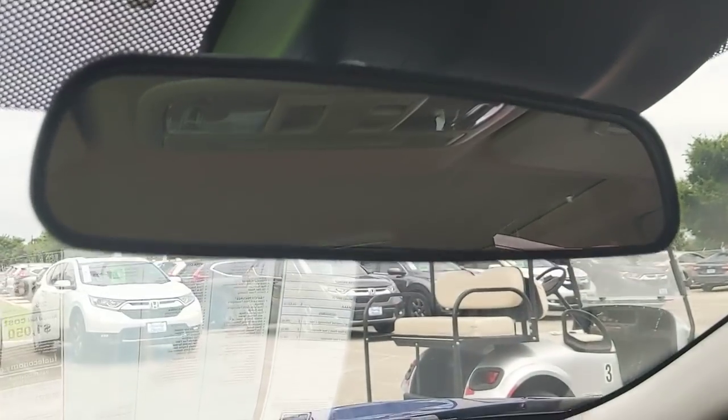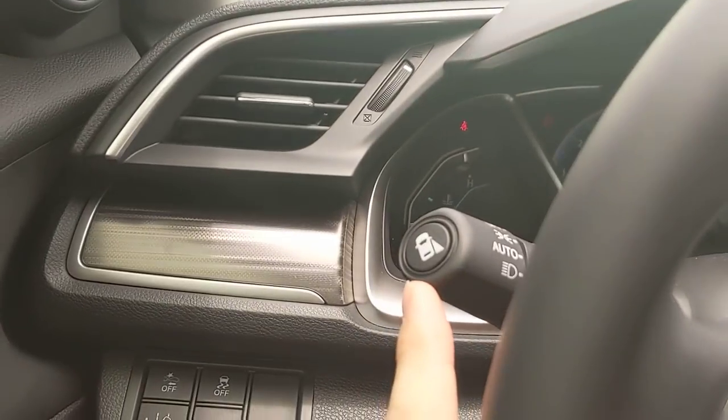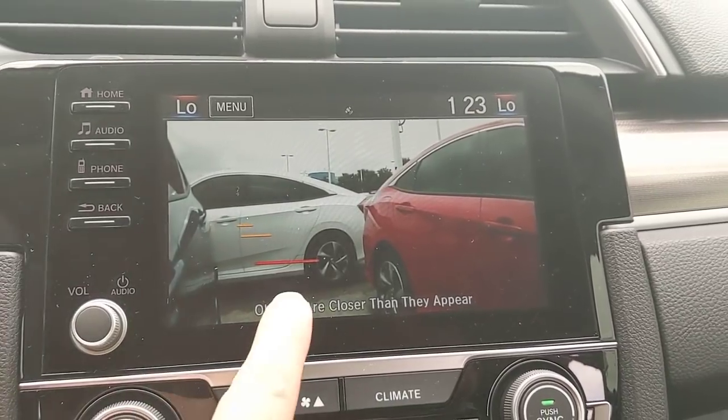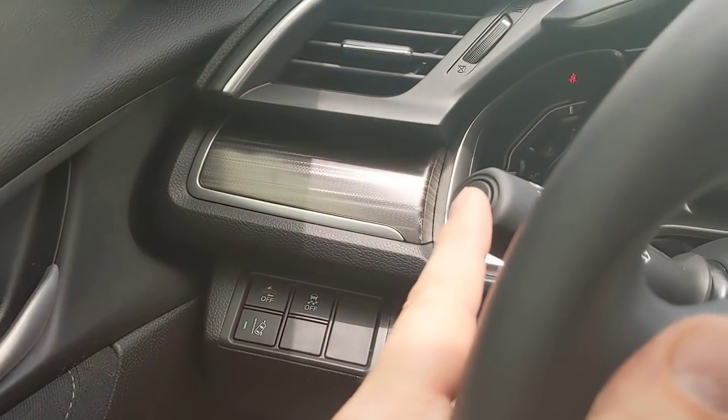A lot of people end up moving to this vehicle because they want the camera off the right side. Anytime you turn your right blinker on, it throws a camera on — this is Honda Lane Watch. The red line is the end of my car; red to orange is one car length, orange to orange is another car length. I can press the button on the tip to turn it on and off without the blinker.